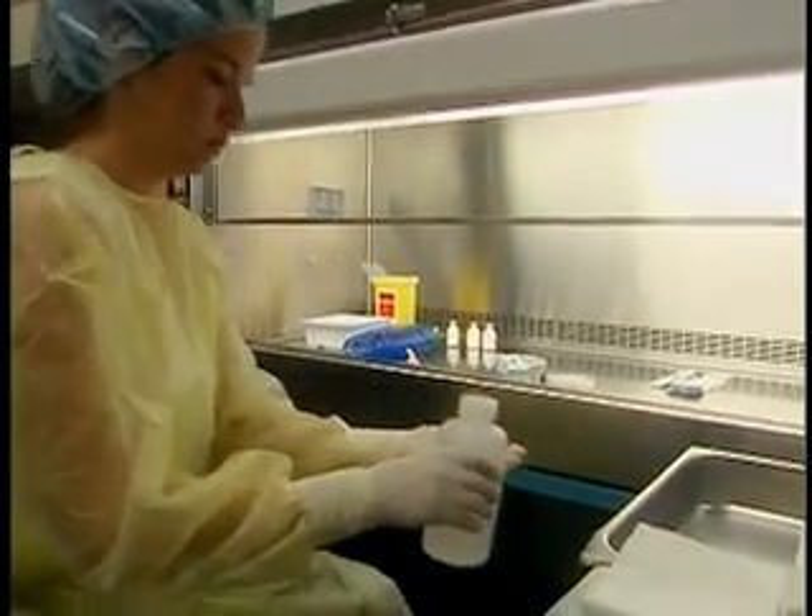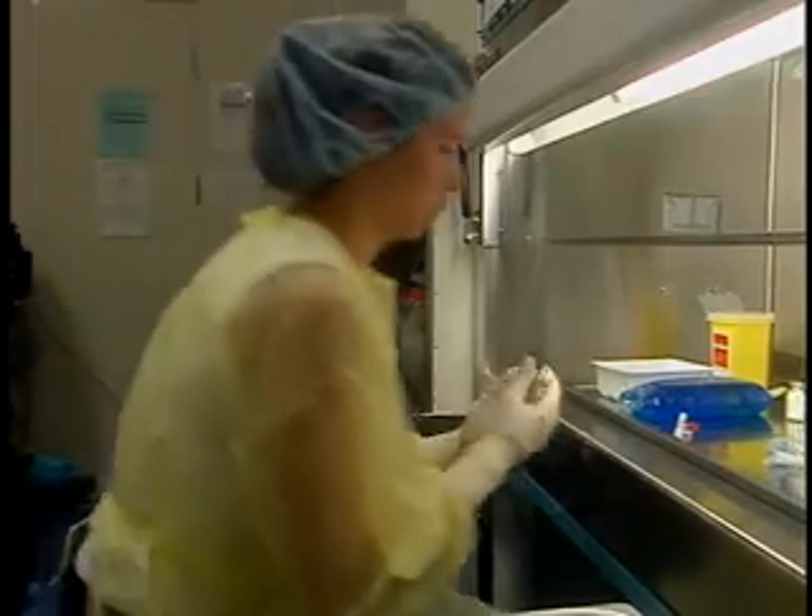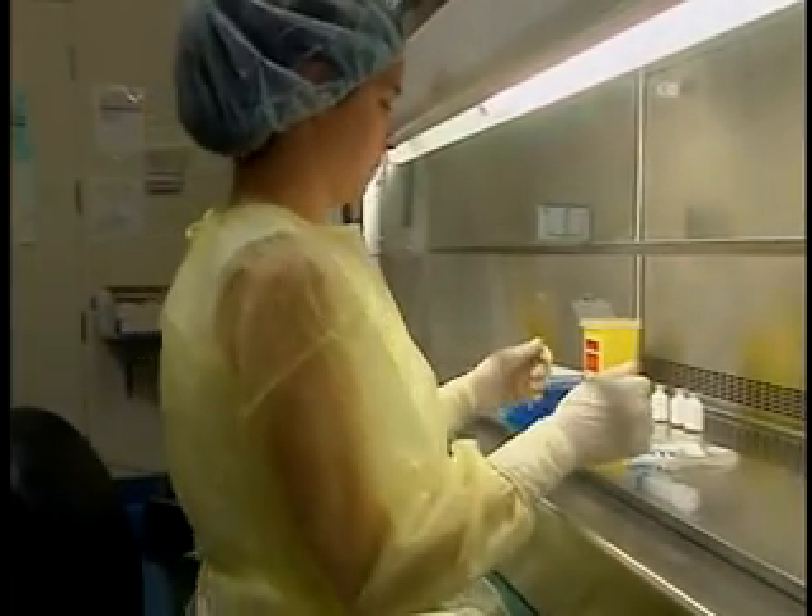Rub 3 to 5 ml of alcohol on your gloved hands and let it dry completely. Sit down at the hood to begin the manipulations. Reposition your supplies according to the order in which you will perform the work, making sure not to disturb the laminar airflow.